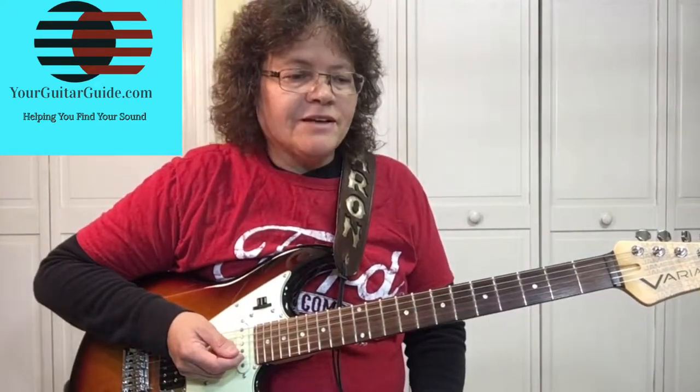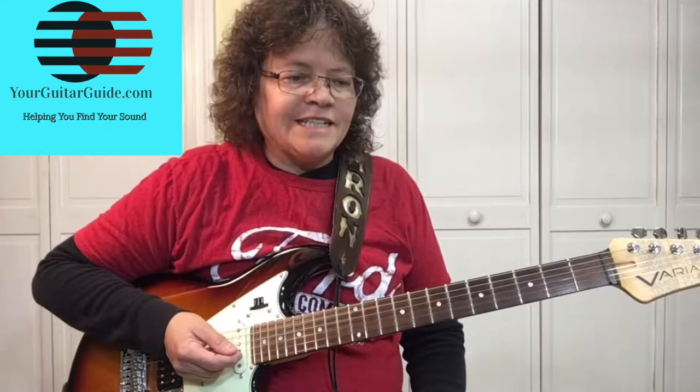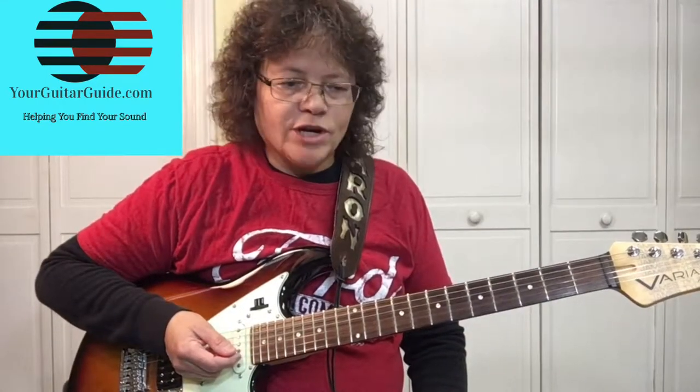I'm going to be talking a lot about frets, so when I say numbers I'm talking about the fret unless I say the string.